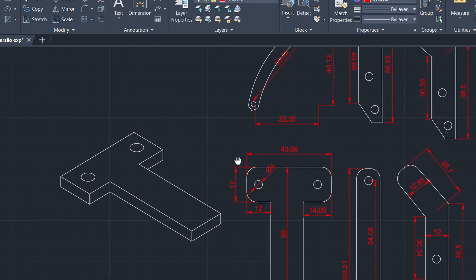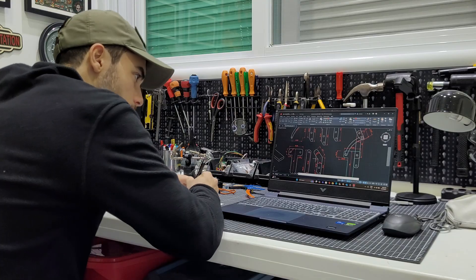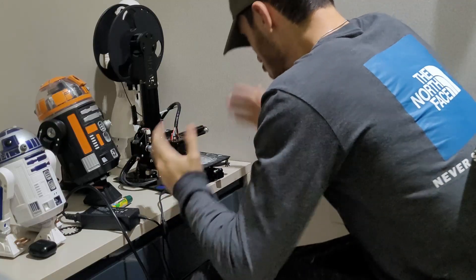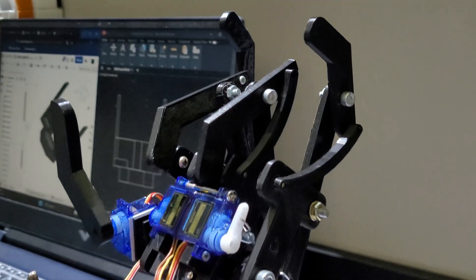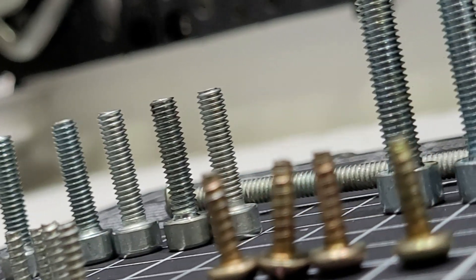Starting with the robot's fingers: I began by drawing concepts, making prototypes, and testing until I could find a model that was worth 3D printing. As you know, I have a very limited printer — it can print only objects up to 4.5 inches in any dimension. Just this set of fingers is made of 22 parts, without counting the screws.